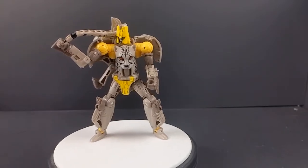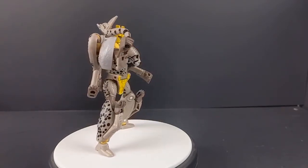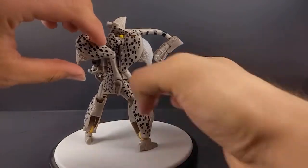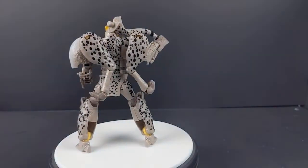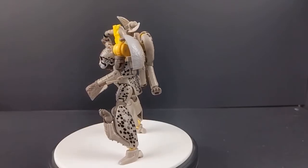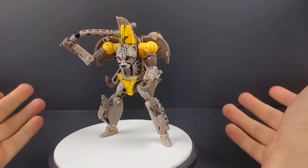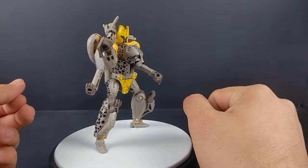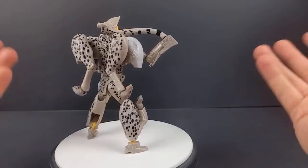Here we have Night Prowler out of his packaging in robot mode, and right off the bat he looks pretty good. Finally having this Halloween HorrorCon figure — I didn't grow up with the Beast Wars toys but just learning about it, it's nice to see this character get a release finally. I looked it up after opening and yeah, he is a Halloween HorrorCon.